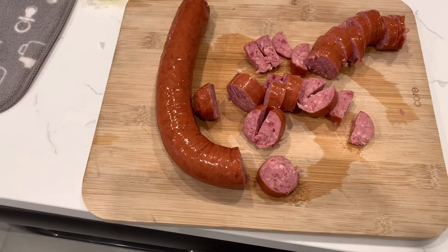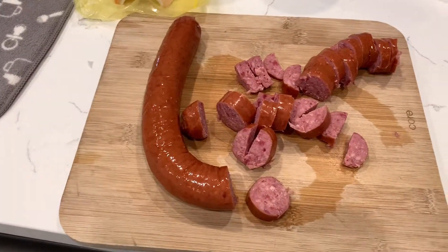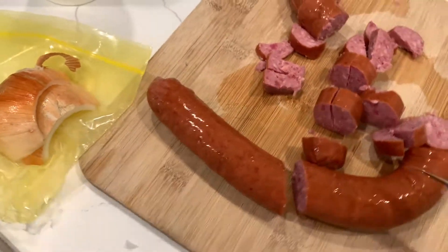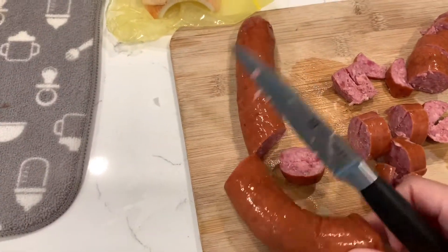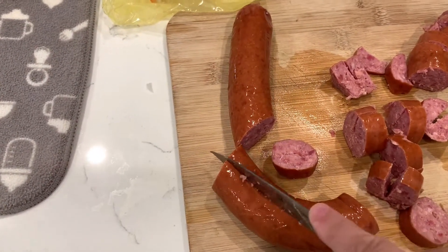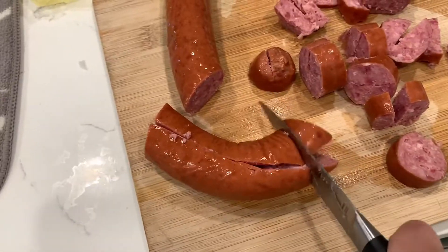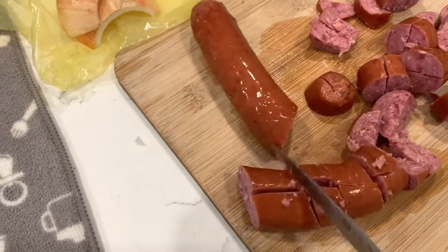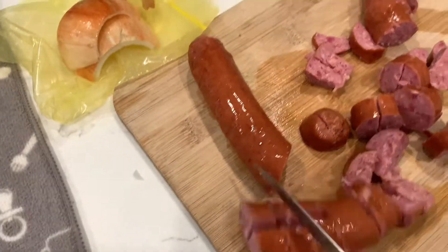Here's a quick little meal for you. I've got some sausage — this is a beef kielbasa. I'm just chopping it up in little bite-sized pieces. What I usually do is cut this in half and then cut that in half again, just bite-sized. As much as you want. If you don't want bite-sized, don't do bite-sized.